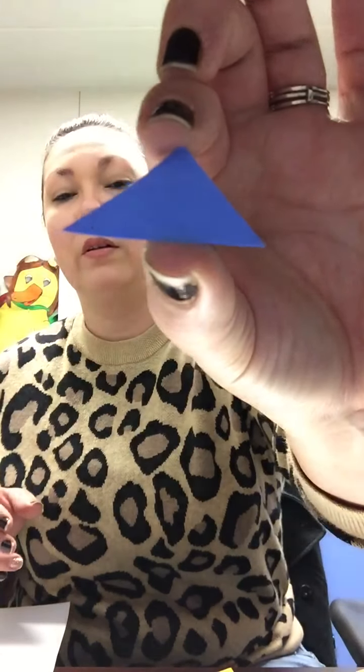So first, let's see what shapes do we have. What is this shape? This shape has three sides. Do my friends remember? That's a triangle! It goes up, down, across. Three sides.